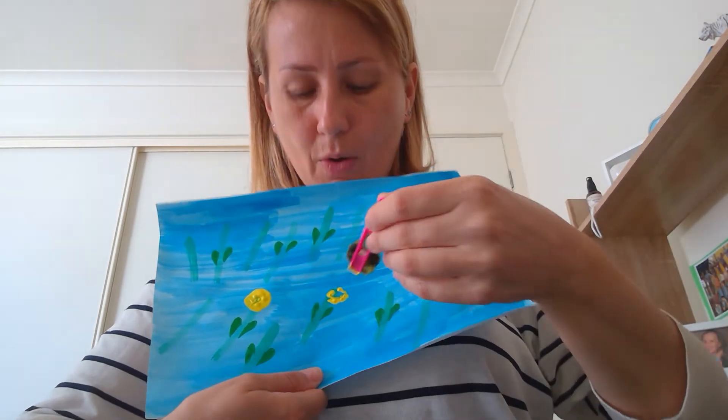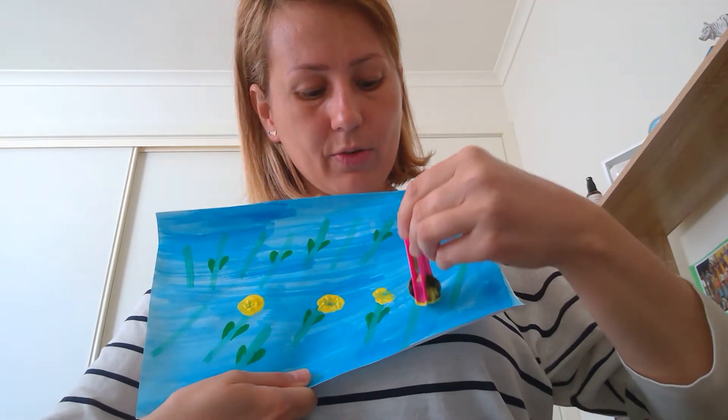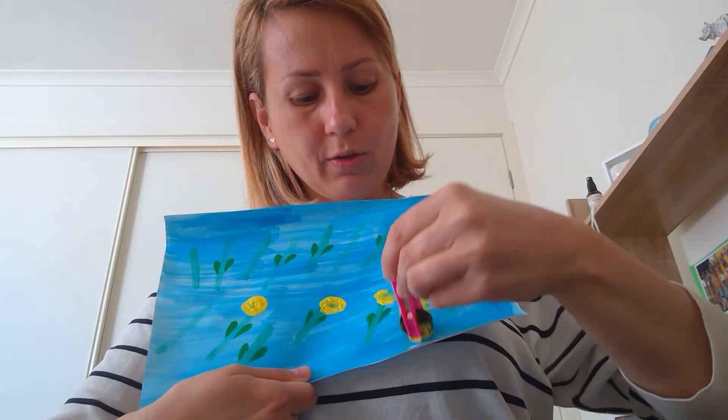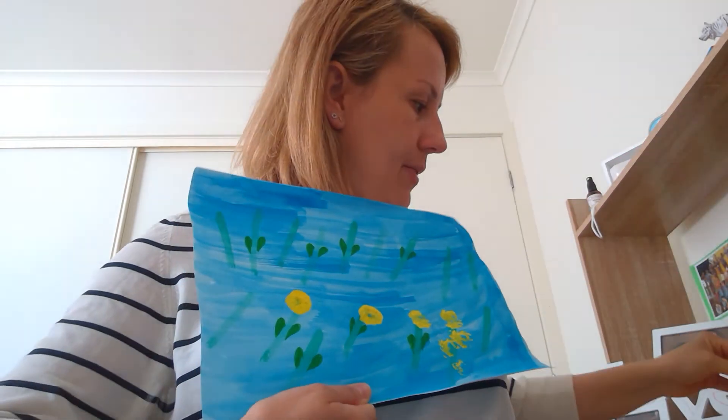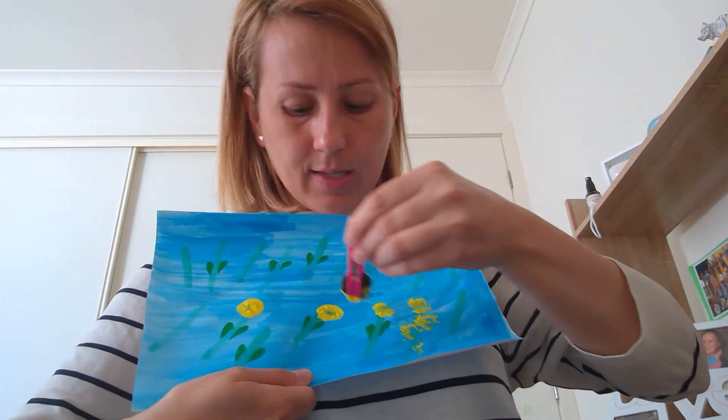Then I dip the pom-pom into yellow paint and do this — dip your pom-pom and then create all the different water flowers. And then if the paint runs out, do it again and get some more.